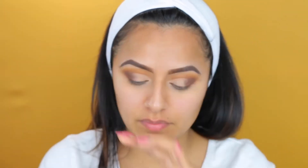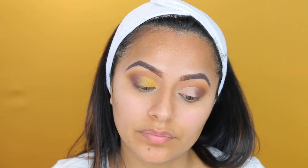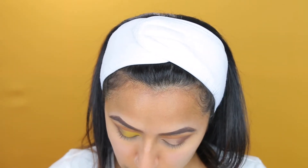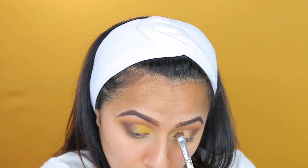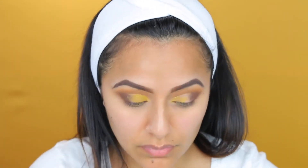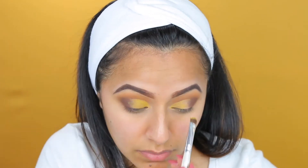Then I'm taking my NYX Ultimate palette — this is a colorful palette — and I'm taking that yellow intense shade, which is just going to act as a base for the next color. I'm going to apply that halfway through my eyelid, not all over, because we're going to create a transition with this whole eye look.